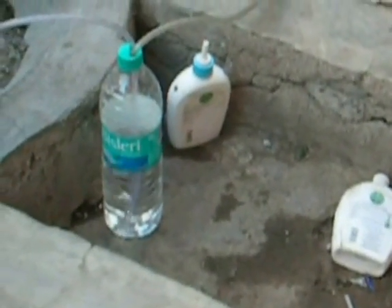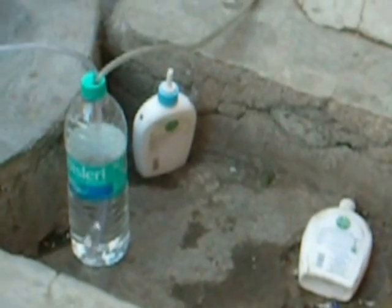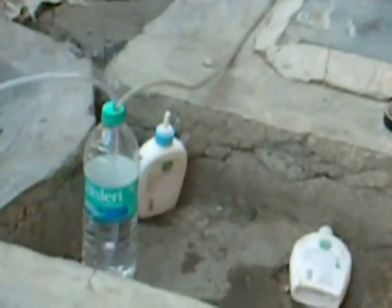Now we have started the hydrogen generation. Bubbles are showing and collecting at the top of the assembly.